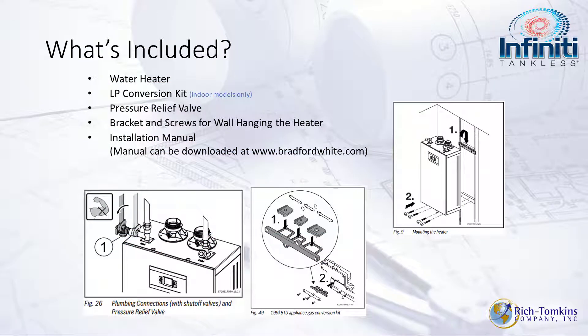What's included? The water heater itself, an LP conversion kit, pressure relief valve, bracket and screws, and a manual. If you happen to lose your manual, go to www.bradfordwhite.com, look up the Infinity K tankless unit, and download the manual there.